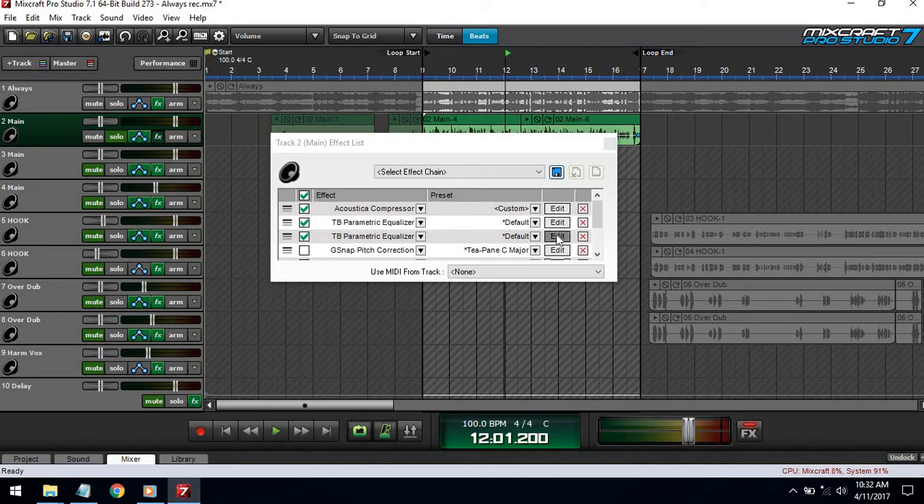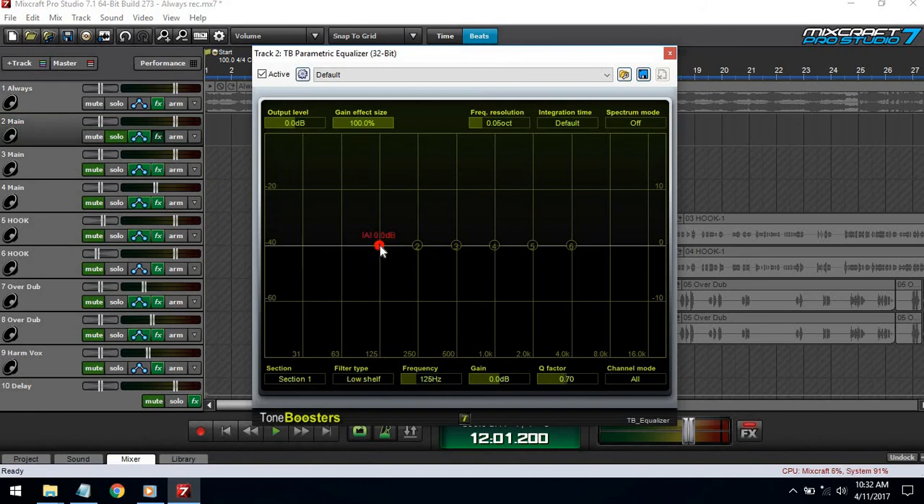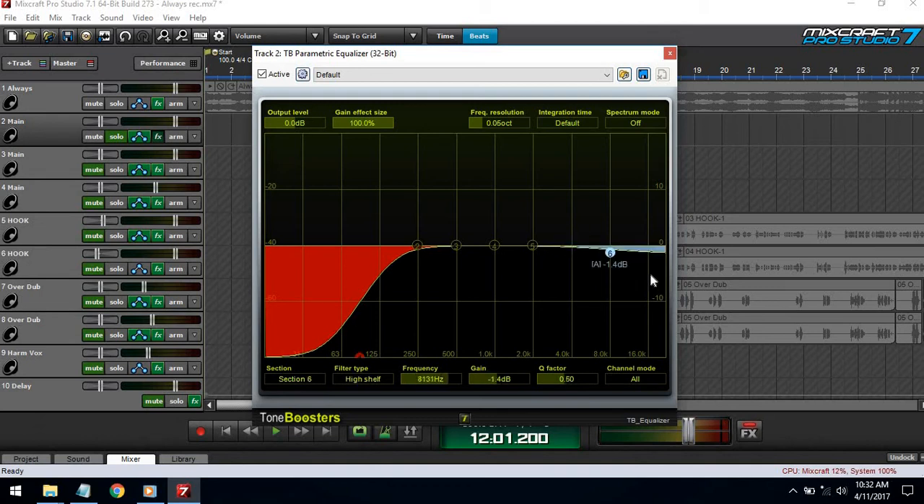Now I'm gonna do some deductive EQ — I'm going to take out everything between 125Hz and down. The human voice can't put out frequencies from 60Hz and down, and those frequencies being present might cause clicks and pops. Then I'll pull down some of the upper highs to help with sibilance — this doesn't get rid of it entirely but it helps a little. Then I'm going to bring up each band, shorten the Q, and sweep to find frequencies I don't want in the voice.